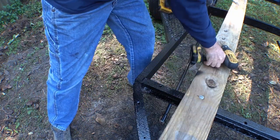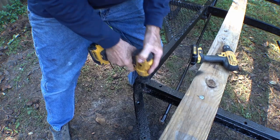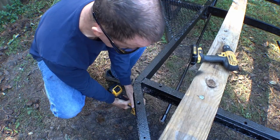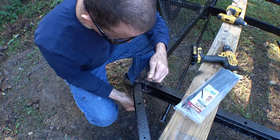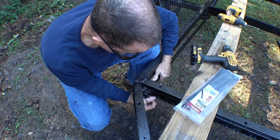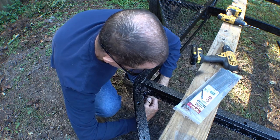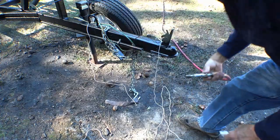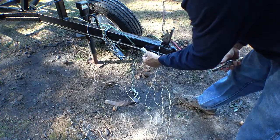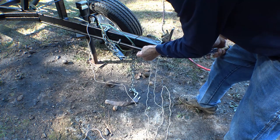Sprinkle on a little bit of instant hole filler and use a larger tool to chamfer the edges. This needs to be held on extremely securely — it's a very important part — so a couple of tie wraps and we're good to go.